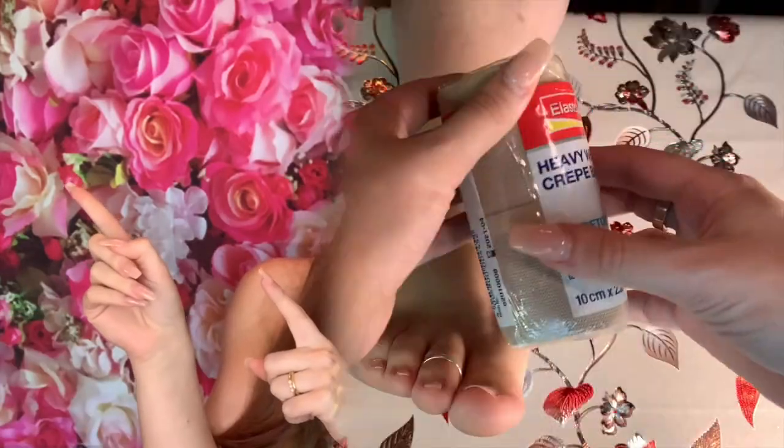Today we're going to use a heavyweight crepe bandage in an adult size — 10 centimeters by 2.3 meters — along with some cloth tape. So without further ado, let's get learning with Liv.